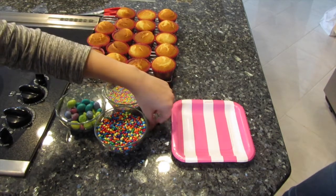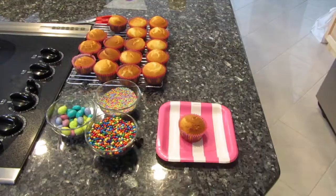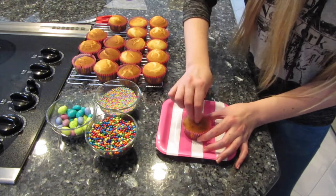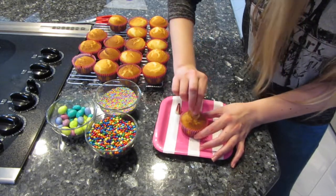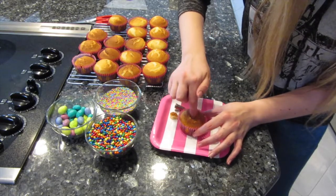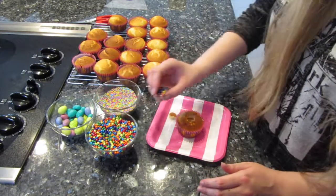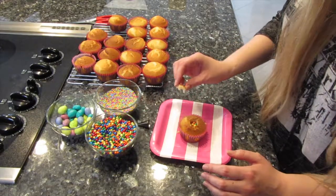Grab a cupcake and use the piping tip right in the center to make a hole — twist the tip and pull the cake out. Press the cake piece back in, then fill the hole with the pudding icing — one tip-full. Then take the top piece and press it back in just like that.